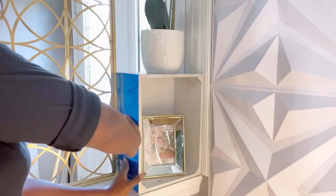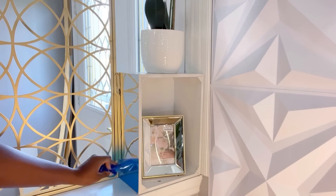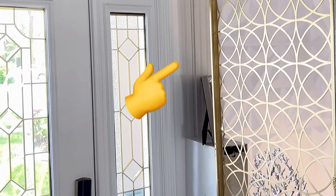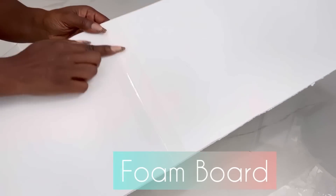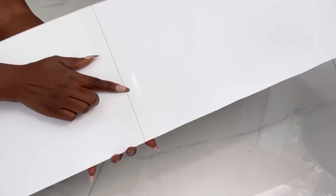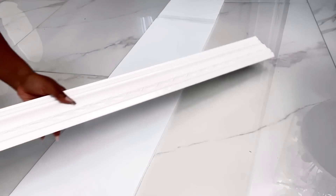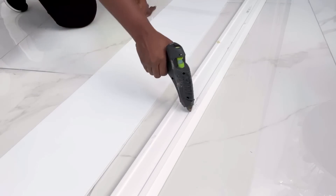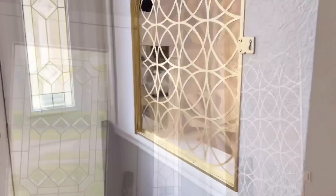I covered some part of the crate with a flexible mirror sheet. I was going to leave it this way but at the back it has an opening I'm not comfortable with, so I covered that up with foam board cut to size. I joined two pieces to give me the desired height, and by the side I added a decorative trim to make it sturdy and easy to attach to the wall. This is what the privacy screen now looks like.